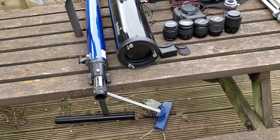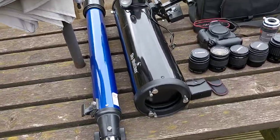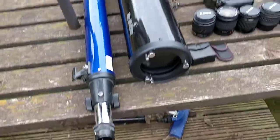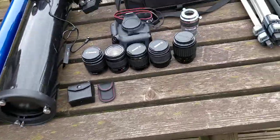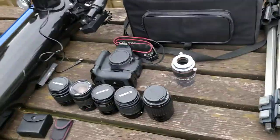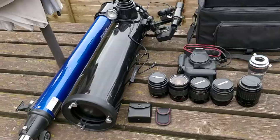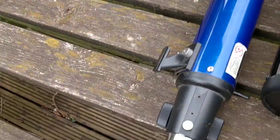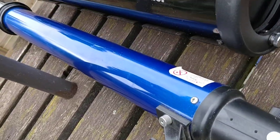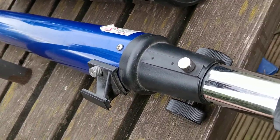Hi guys, welcome back to another video. Today we're going to be doing a kit tour on my astrophotography kit. This is what I use for my astrophotography. This is the Mead 70 — the Polaro 70, should I say. I haven't got much to say about it, it's an alright scope, used it a few times now.